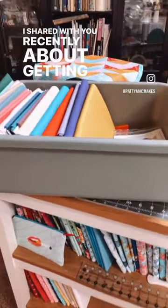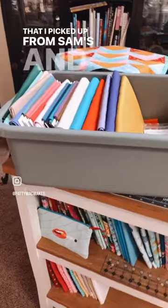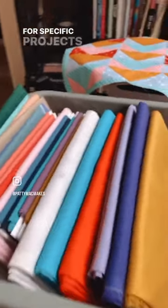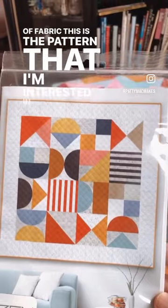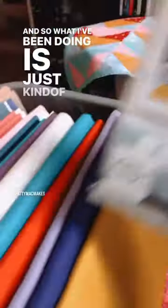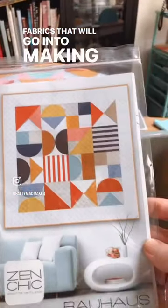I shared with you recently about getting into these bus boxes that I picked up from Sam's. I use them to organize pieces for specific projects, and here you can see I've got a bunch of fabric. This is the pattern that I'm interested in making, and so what I've been doing is just kind of compiling the fabrics that will go into making this piece.